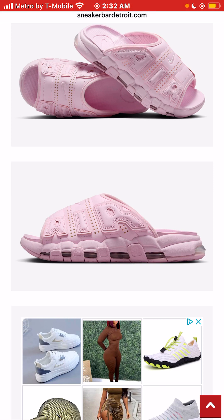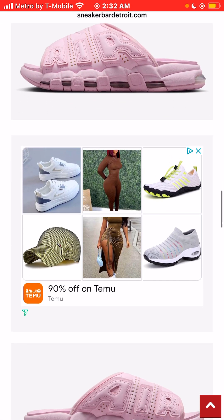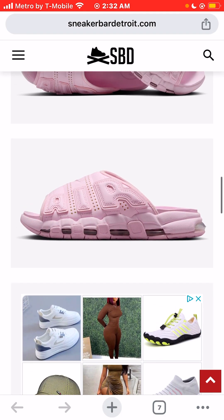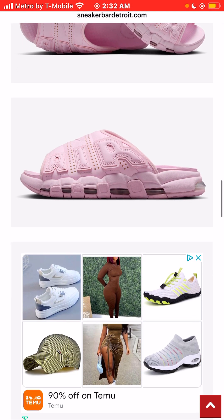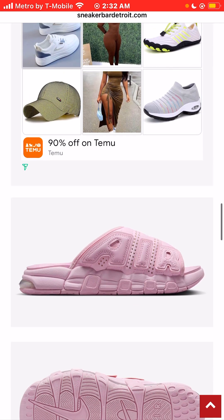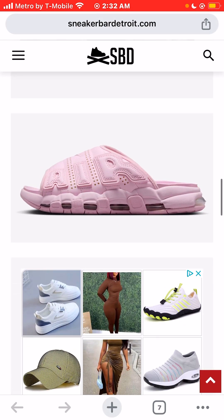But the slide — the thing I just cannot stand, and it really, really pisses me off, are the air units. I don't understand why they have air bubbles on a slide. It makes no sense. It's completely impractical, and it doesn't even look good. Like, these slides don't need air bubbles. They don't need air units. When you look at the design with the air units, it really pisses me off.